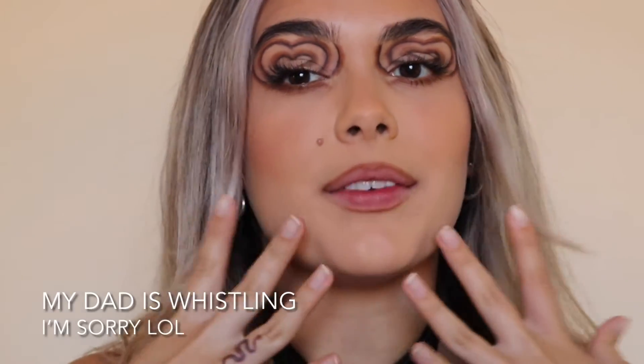Hey guys, welcome to my channel. In today's video I'm showing you how to get this heart-patterned eye look, which I'm pretty sure is inspired by a Wallflower phone case design. I've seen so many looks inspired by this and I love how it looks. If you want to learn how to get this look, keep watching, give me a thumbs up, subscribe to my channel, and follow me on Instagram — link down below!